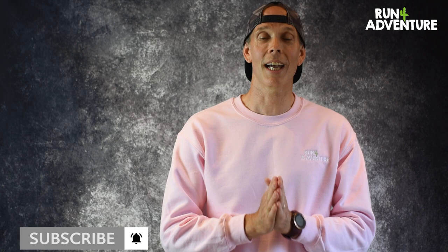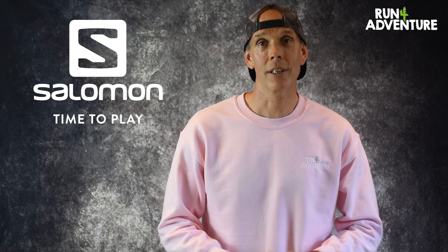Welcome back to our series where we review running apparel. Don't forget to subscribe to the channel, come along and join us on our YouTube journey, it's really appreciated. Once you subscribe, don't forget to hit that bell notification because you'll be informed when we upload any new content.